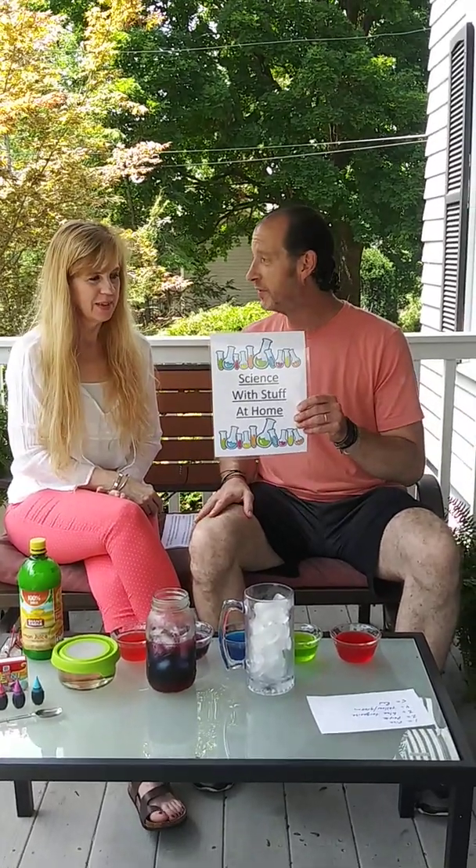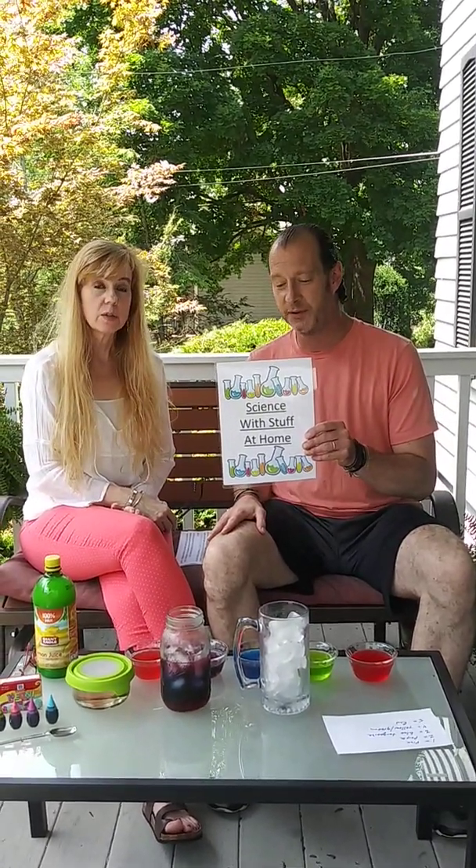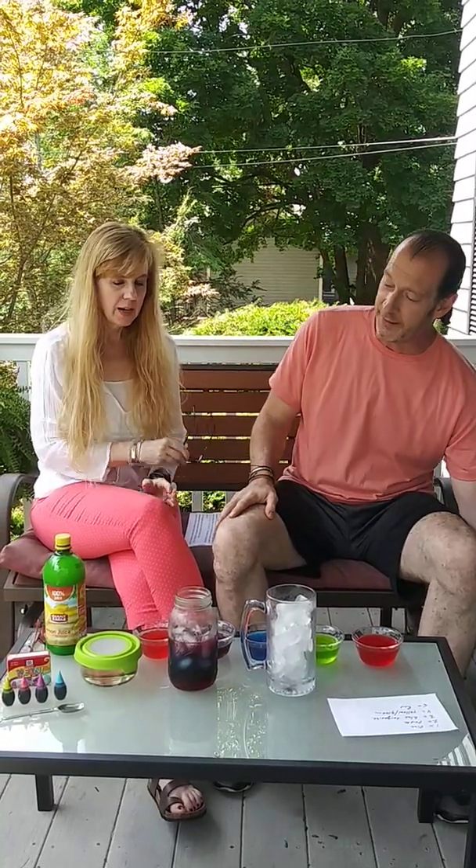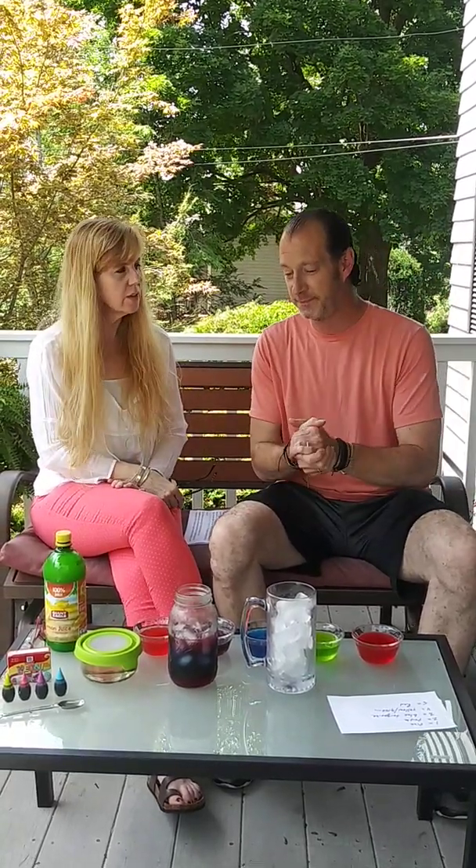Hey, welcome to another episode of Science with Stuffin' at Home. I'm Matt. Hi, Miss Karen. And I noticed that you have this delicious-looking, colorful-layered drink on the table. I do — this is called Fibonacci Lemonade.